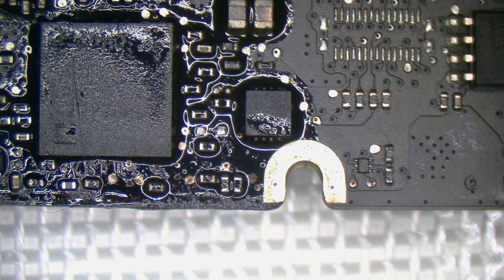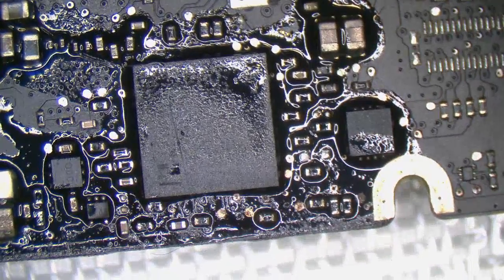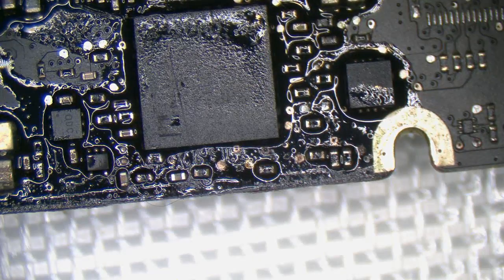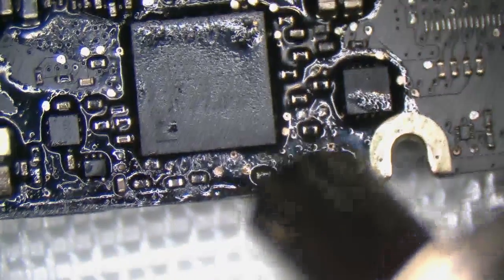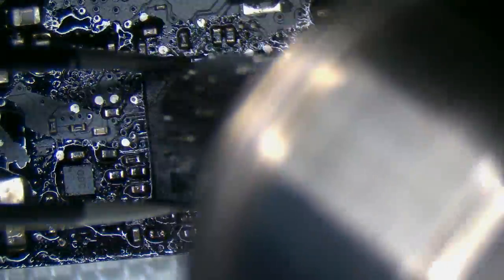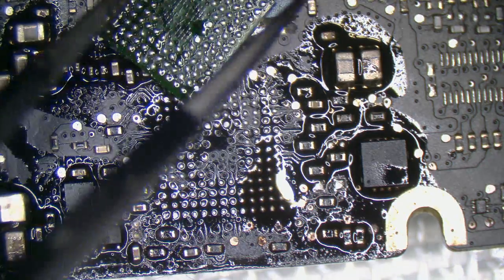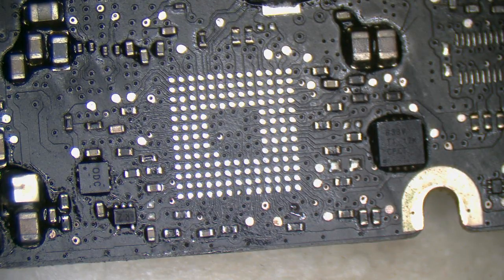As much as I wanted to avoid it, at this stage it probably wouldn't hurt to pull that SMC given the degree of corrosion that was down here. I guess it was an inevitable outcome. Let's go for SMC removal. We've got ourselves a nice clean SMC pad set. Let's go rebuild the SMC.